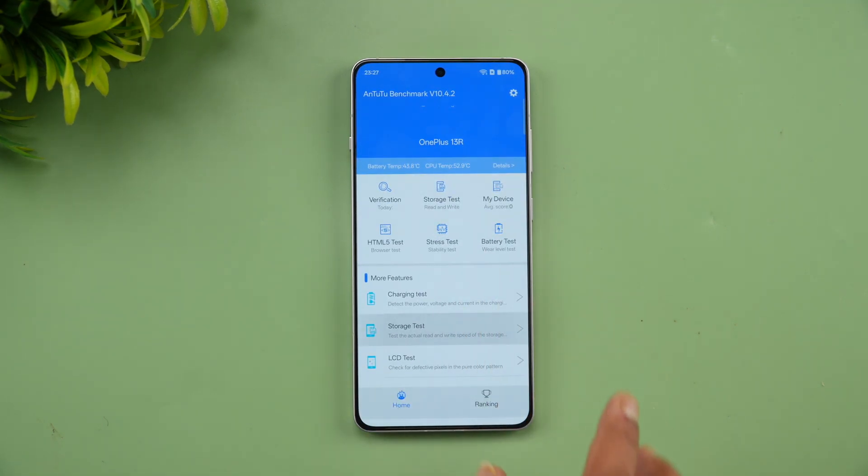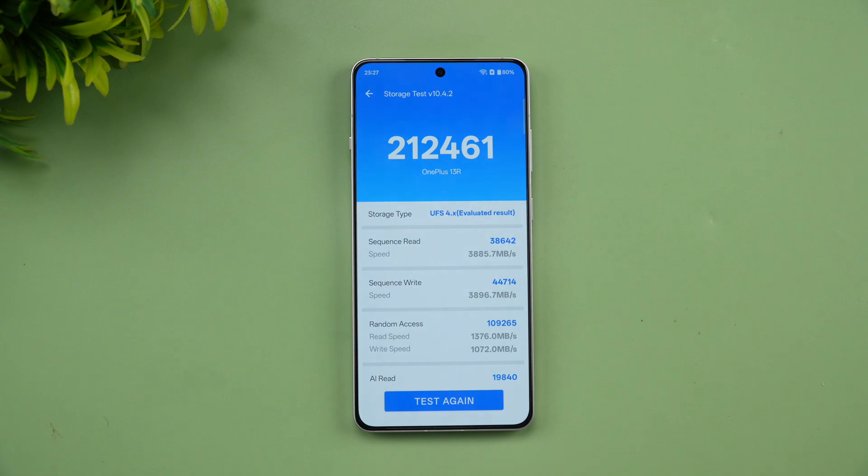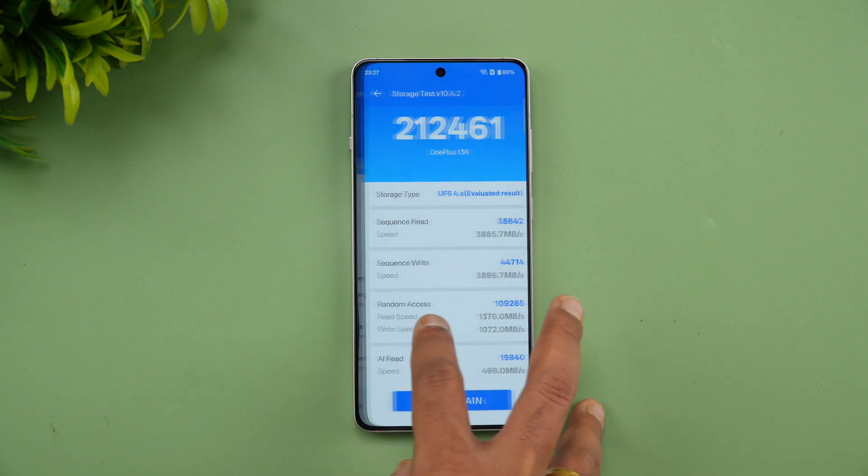For the storage test, the device has UFS 4.0 storage and scored 212,461 — once again a really good result.